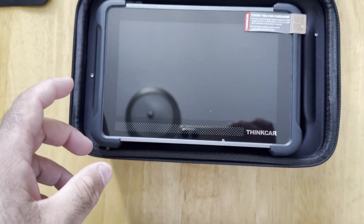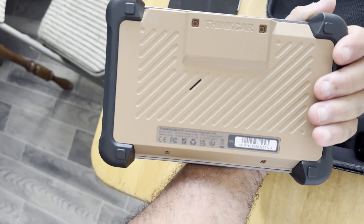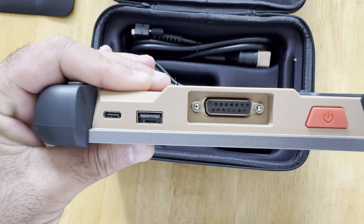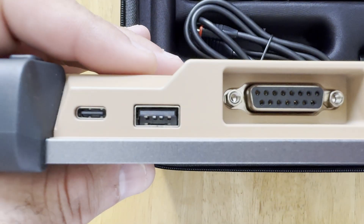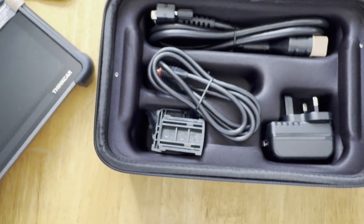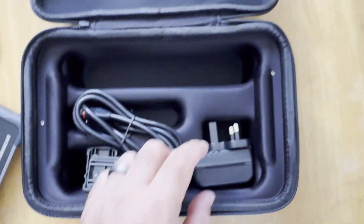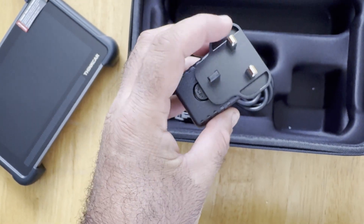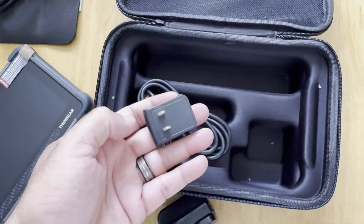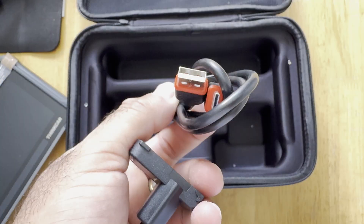One of the bags broke for the humidity packets. As you can see, yep — it's almost just like the Mule Car. It says Thinkcar here. This one is wired. It has a Type-C port, a USB, and here's the serial port cable that goes to the OBD2 connector to connect to the car. It also brings power plugs — the American one and the European one.